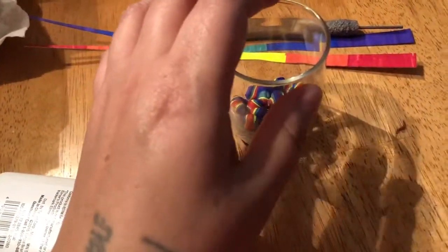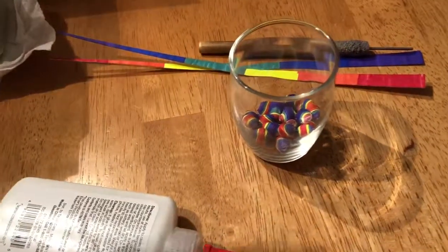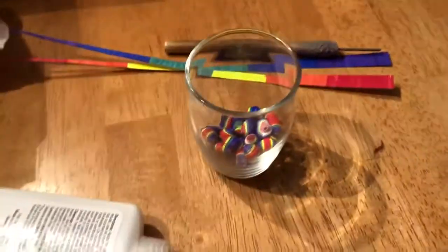Actually, I think I might do my third dipping of my strands of beads over there first before I do anything else.